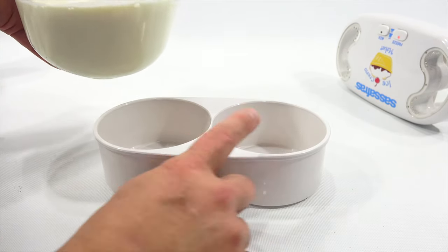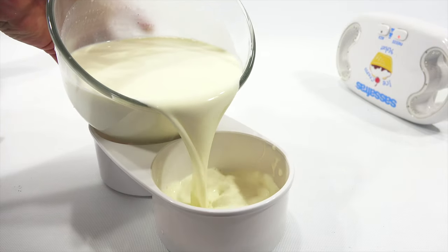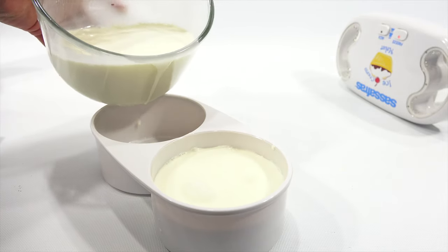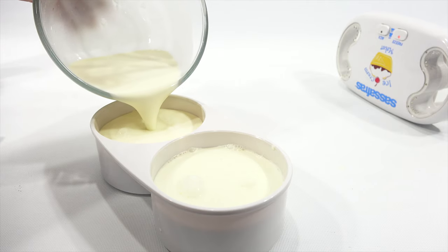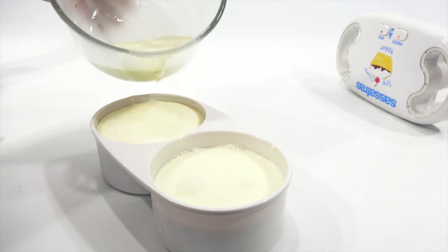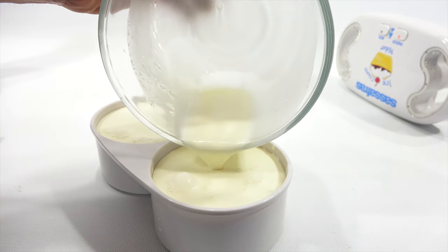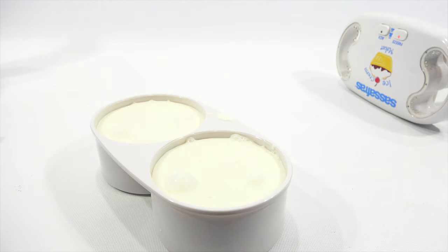I really don't want to pour it this way. Let me do this one this way so if it spills over... okay, we're good. Half in there. Happy with that? I am very happy.